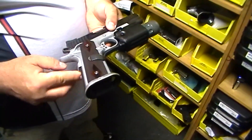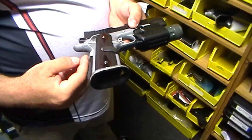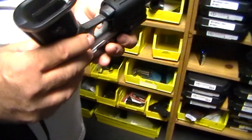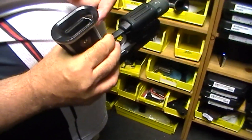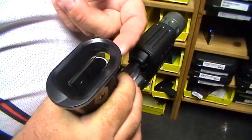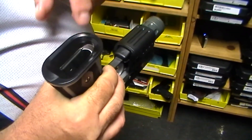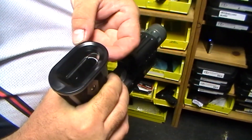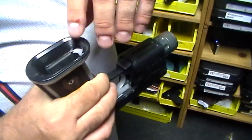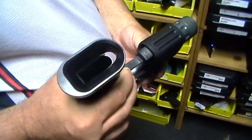This is our Dawson Precision Ice Magwell for the 1911. It fits in by key locking to a special main spring housing, and it comes in gap and no-gap versions. The 1911 magazines have a lip — a flange — at the front of the magazine to prevent over-insertion. This Delrin insert has the gap in there so you can use standard magazines, but just by changing out this Delrin insert, we have a no-gap version which doesn't have this gap up here, and special no-gap base pads.